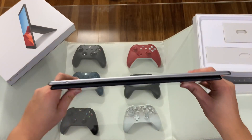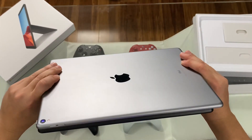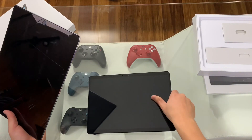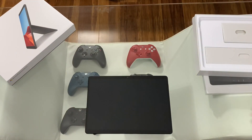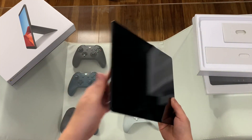Pretty impressive that we're getting this form factor — look how thin both of them are. The Surface Pro X is just a touch wider, but you're running Windows on ARM. We know that some apps aren't completely compatible on Windows on ARM, and you're running Windows on a mobile chip, so you're going to have some of those mobile limitations.